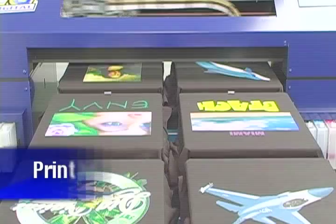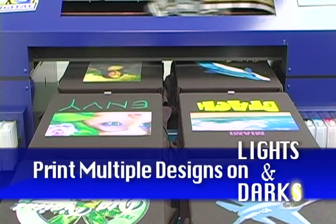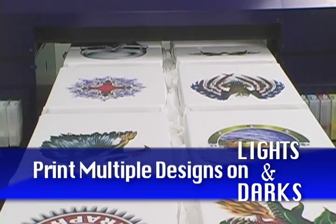Printing on dark shirts comprises over 70% of the print orders today, allowing you to easily be successful in this lucrative market.